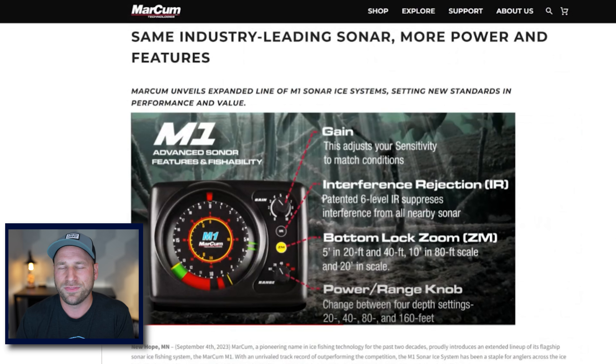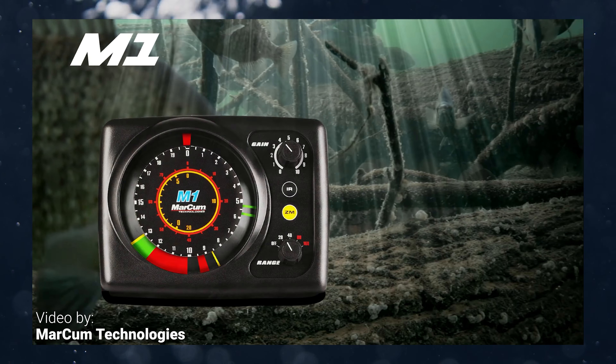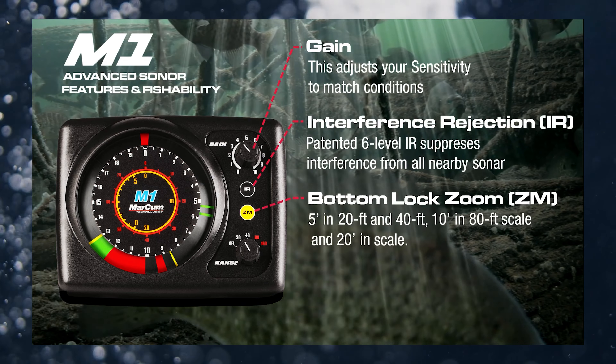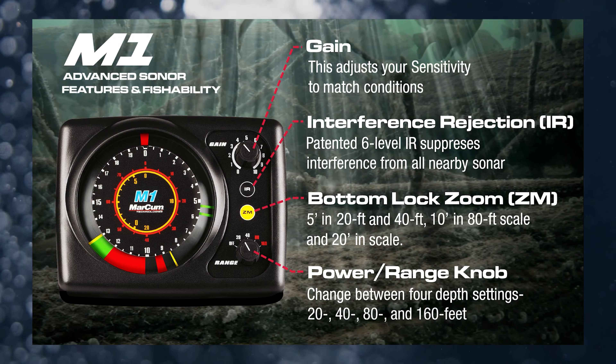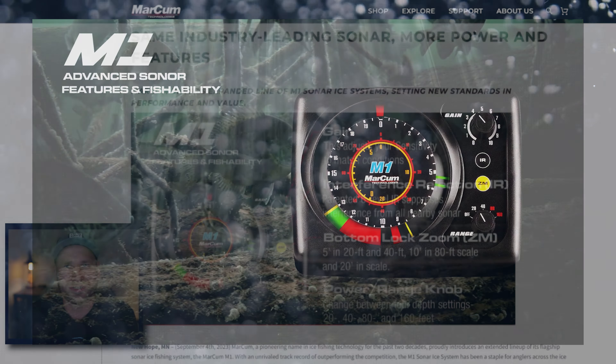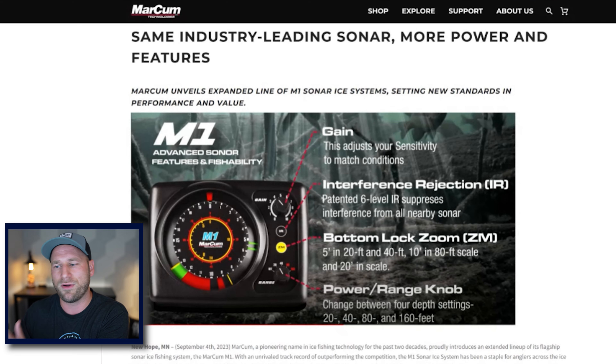First up is the M1 release. This is the same M1 from Marcum — if you're not familiar with Marcum, this is a flasher. They are a brand. My first flasher was actually an M3; I think it was a TI back then. It's just the flasher dial that you'll see here. You've got your gain knob, your range, a zoom, and an IR. So what's cool about the M1 is that it does have the zoom window on it, which not a lot of the entry-level flashers do. These are all flashers — not graph style. They don't have charts or any of those things.